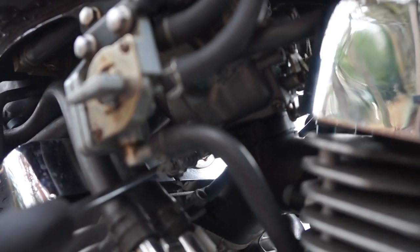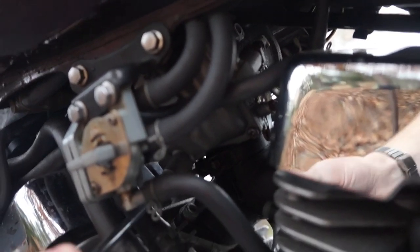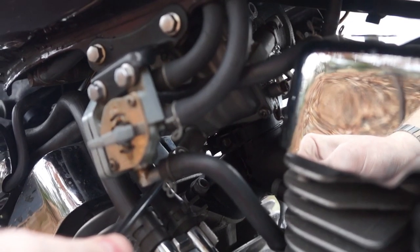The last thing we need to do is adjust our idle RPM. Now I've noticed a lot of people adjust their RPM super low to try to get that Harley sound out of it. Yamaha actually recommends an idle RPM of about 1300 to 1400, which is much higher than you would think to set it if you're just setting it by ear.